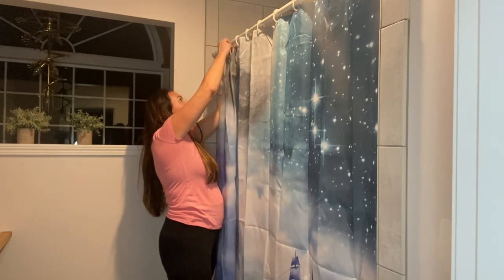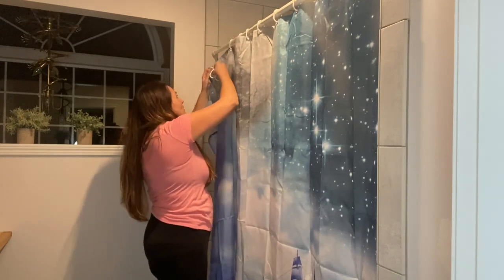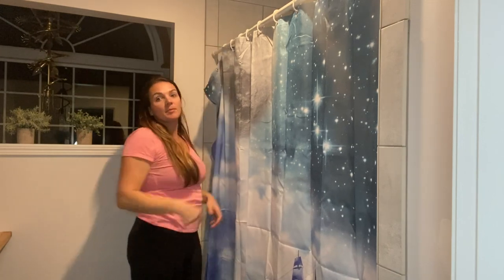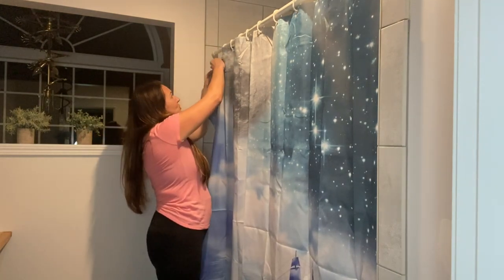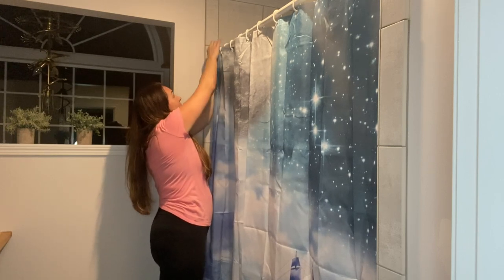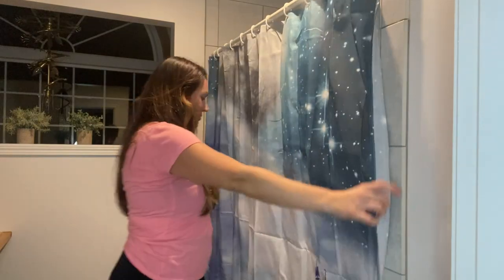You're not gonna have to worry about the curtain ripping out when you close it. It's gonna look great in any bathroom. The colors here are nice neutral gray tones, which match my bathroom perfectly, but they would match any bathroom really well.